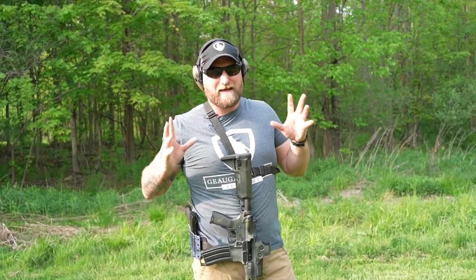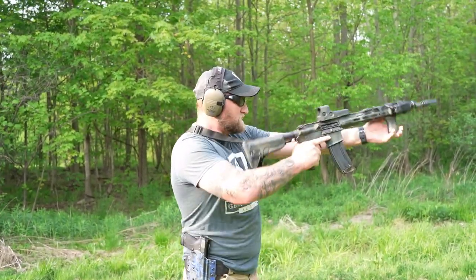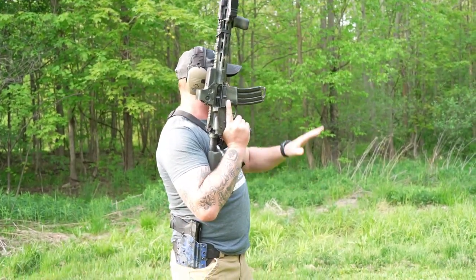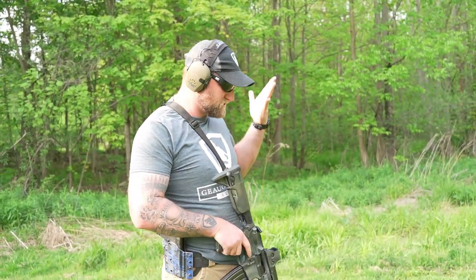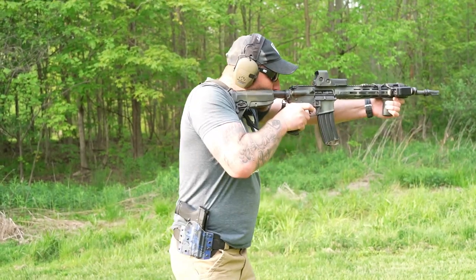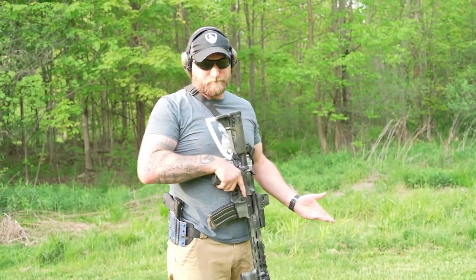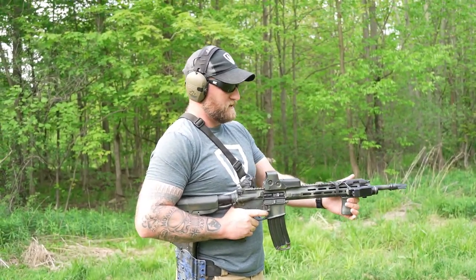Demonstrating high carry: I'm up here, checking my surroundings. If I see something I would come back to a high ready, but for demonstration purposes here's the high carry. Then low carry — pretty rarely would you go from low carry straight to a shooting position, but nonetheless: this is typically used in a stack or tight quarters. Coming up from low carry I'd come down to a low ready realistically. Weapons retention: I'm here, and in very close proximity someone comes out — I can put rounds downrange to center mass, though it's not a typical shooting position.